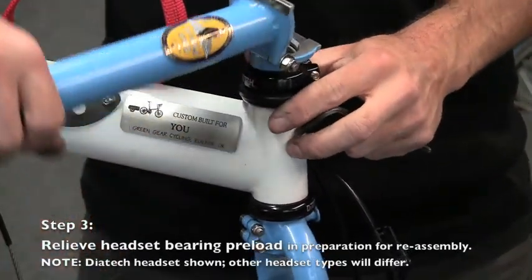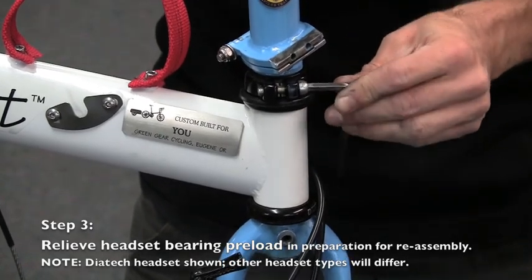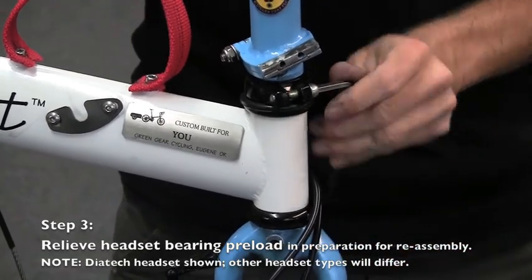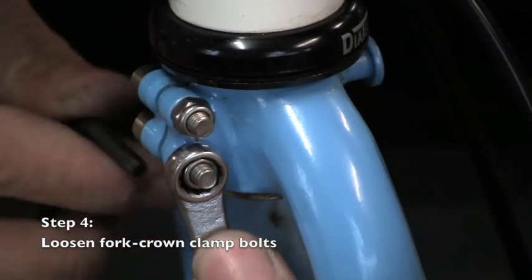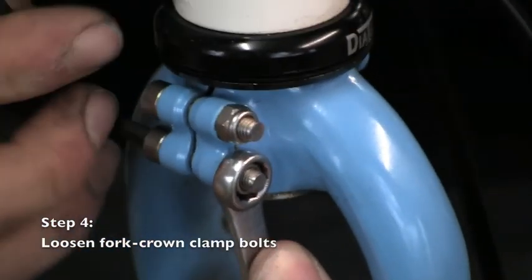At this point, relieve the headset bearing preload in preparation for reassembly. Note that if you have a Chris King or a Cane Creek headset, two 36mm headset wrenches will be required. Using a 4mm hex wrench and an 8mm combination wrench, loosen both sets of the bolt and nylog nut of the fork crown clamp bolt.